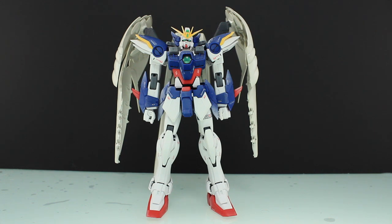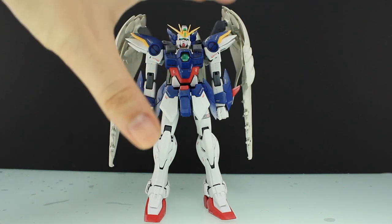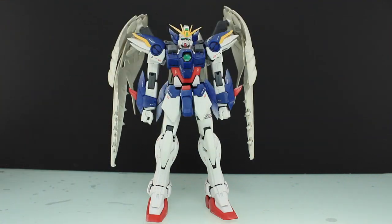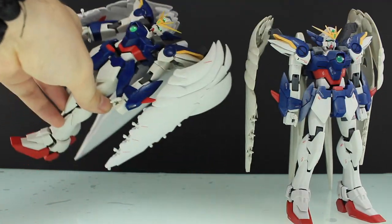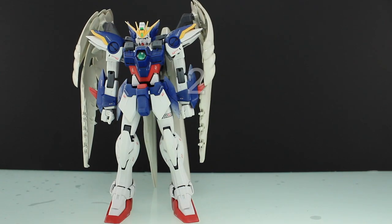Just before the comments come in saying, oh, that's a master grade, you're wrecking it — as far as I'm concerned, this master grade is pretty much wrecked already. I bought this one in a bag for just a thousand yen. Basically it's pre-owned; someone else made it and they made an absolute bollocks out of the paint and stuff. I literally just bought it to harvest parts for my other master grade Wing. But anyway, that's pointless — let's just coat this guy and see what it looks like.